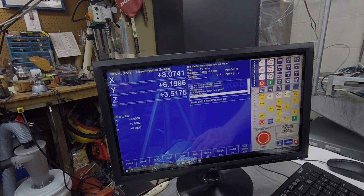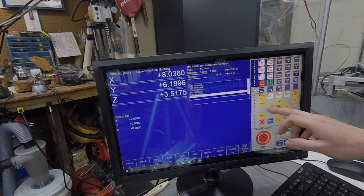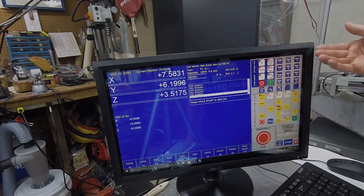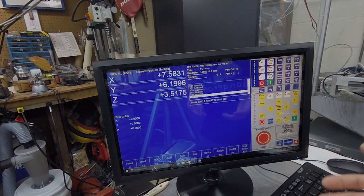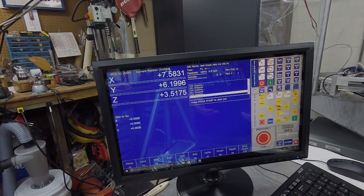Everything is touchscreen so you can move the machine just by touching. You can adjust all your feeds, spindle settings, and set up auxiliary buttons. There's no need for custom macros to handle probing, part setup, or CAM post-processor mismatches. They've made it the most user-friendly software I've ever used — tenfold better than Mach 3. You can also do backlash compensation, ball screw mapping, and get your machine dialed in perfectly with this software.